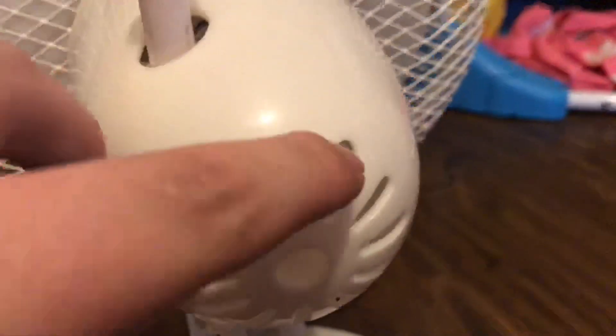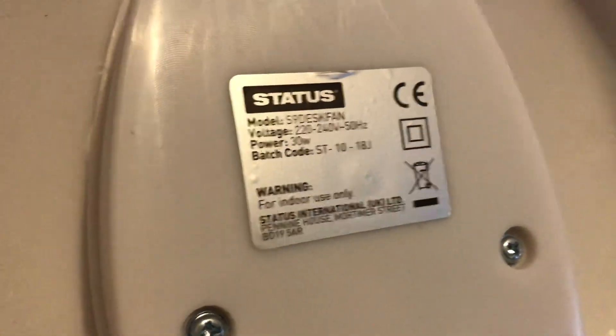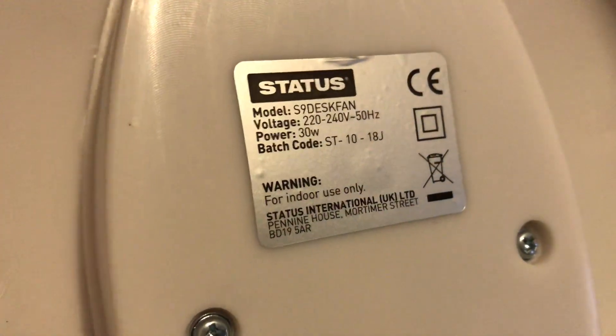On the back of the front it's got the same design as my 12-inch one — the moon-shape buttons with a small-big-small-big-small bird design, but it looks a bit different. It's got an oscillating function and the older adjustable tilt where you have to twist it to go up and down — not like the clicking ones most fans have today, which is a really cool feature. The model number is model S99 desk fan, 30 watts, made in China, for indoor use only.